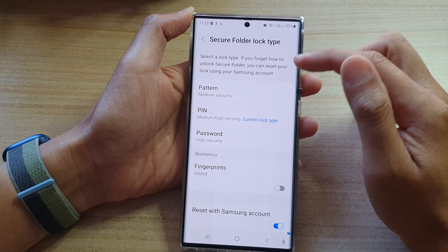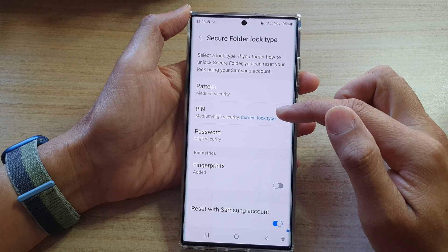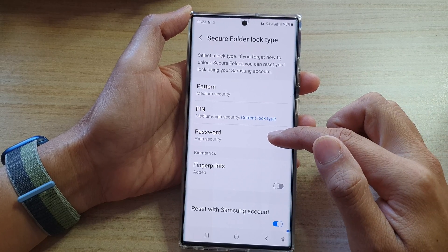Now you need to put in the current pin or password, and after that you can choose if you want to use a pattern lock, a pin lock, or a password lock.